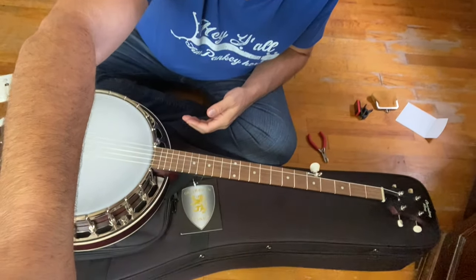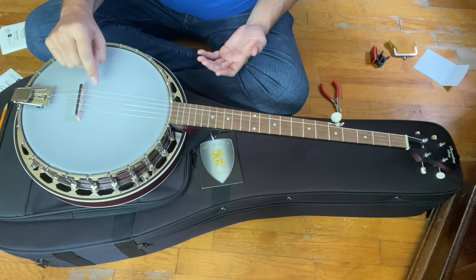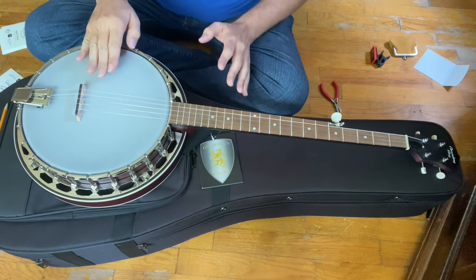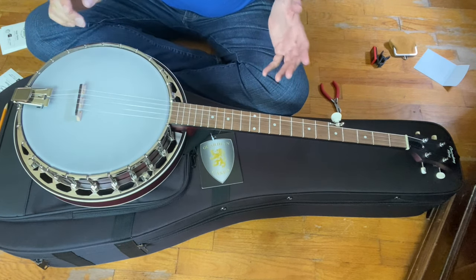All right, we've repositioned. Let me zoom you down to the banjo and I'll show you the steps I take when restringing. I usually start at the fifth string and go five, four, three, two, one — replacing them one at a time. I do it one at a time so I don't have to move my bridge, and it just keeps everything a little more tidy.